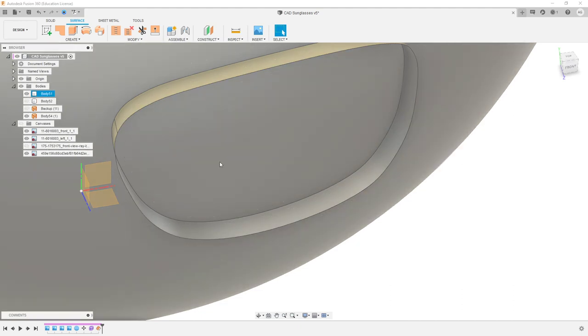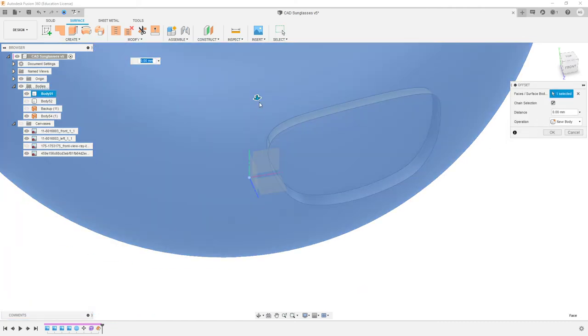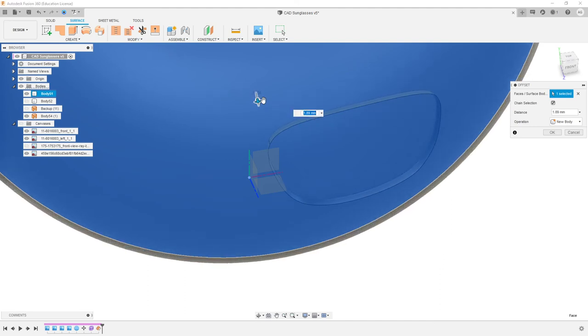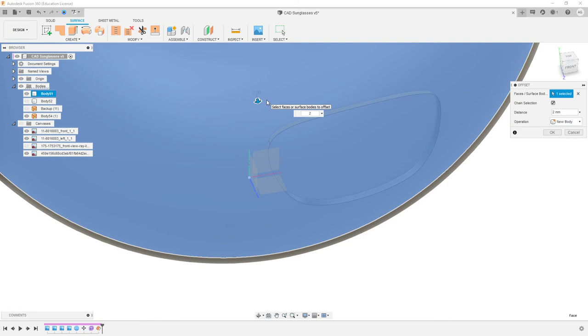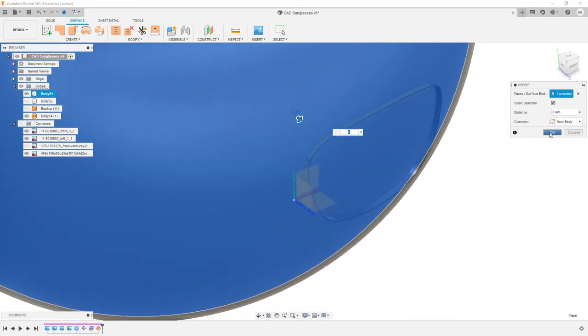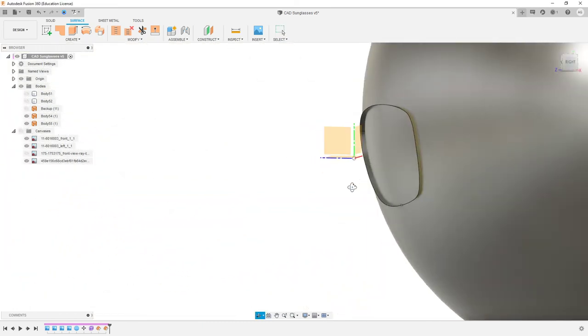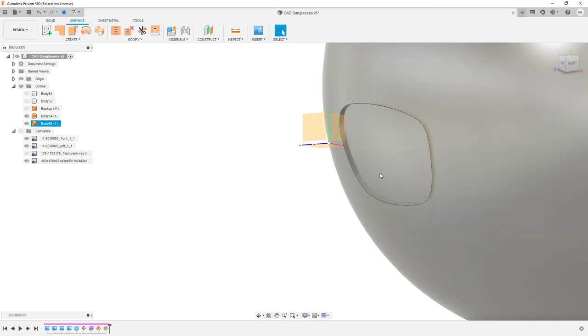This will make more sense in a second. So now what we want to do is offset our actual lens surface. We want to do this by 2 mm — because if you remember, we thickened our sunglasses form at 4 mm. So we want to bring this out by 2 mm so it's right in the center of this shape. Now I'm going to hide that sphere — I don't think we're going to need that again. And what we want to do is offset it again. There's a bunch of different ways of making shapes happen here. Let's just actually go ahead and do a Thicken.